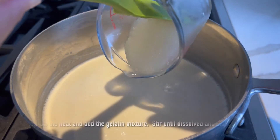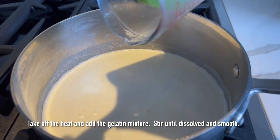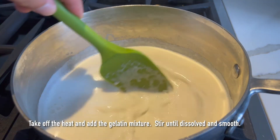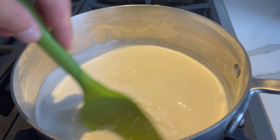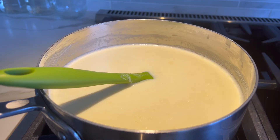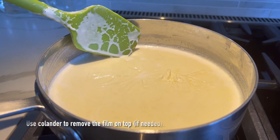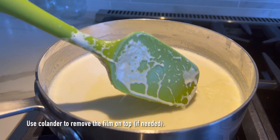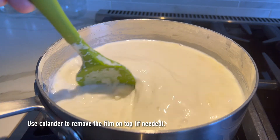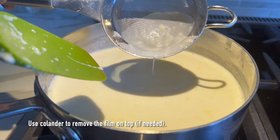Then take it off the heat and add your gelatin mixture. Stir until everything is smooth and well mixed in. Just in case you accidentally overheat your milk mixture, no problem — just let it sit on the side for about 15 to 20 minutes until it cools down, because anything warmer than 140 degrees Fahrenheit might end up damaging your fancy glassware.